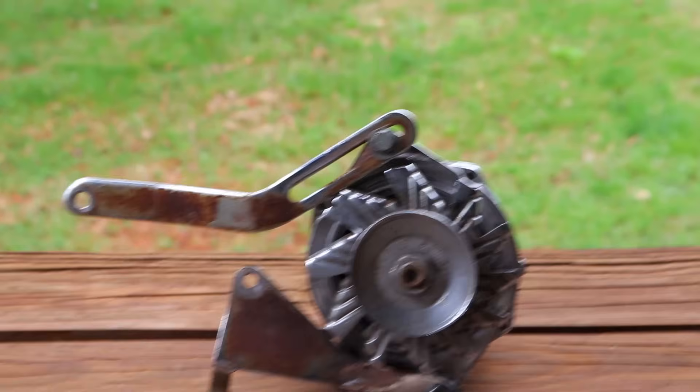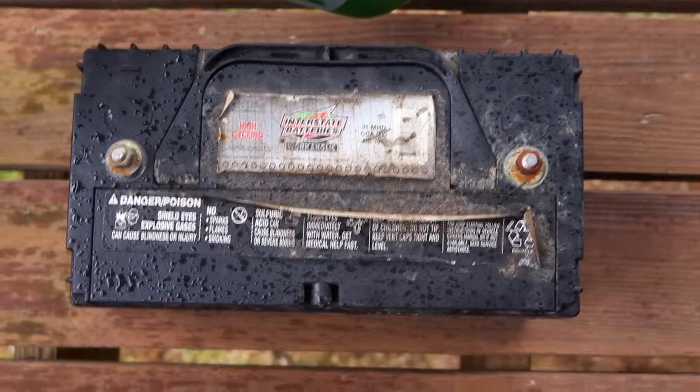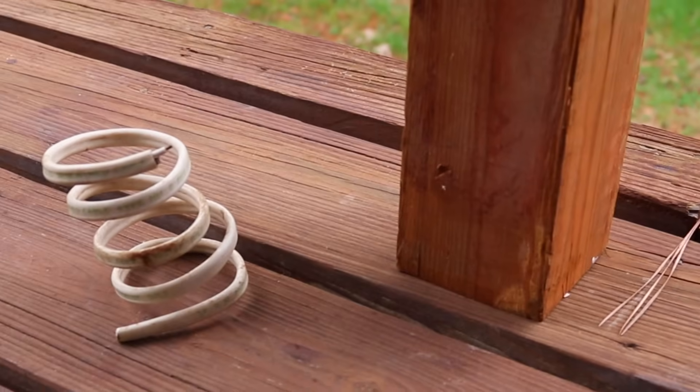I used an old bike trainer, a car alternator, a deep cycle battery, some leftover Romex wire, and scrap 4x4.